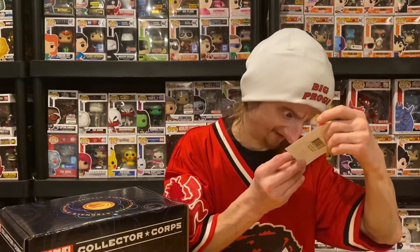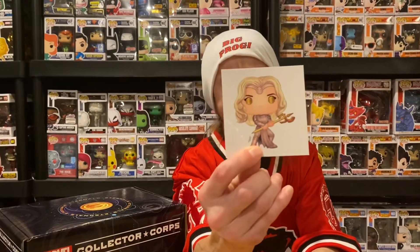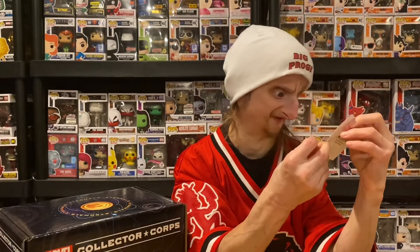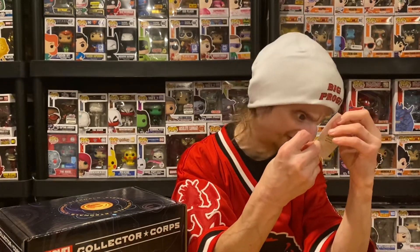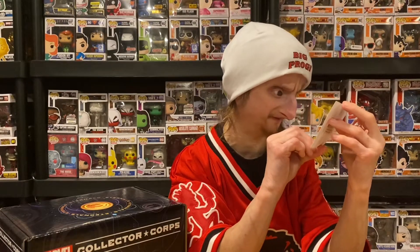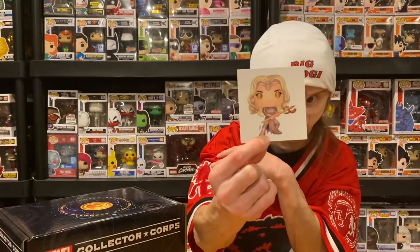Next is a sticker. I don't know who this is — it's a woman in a fighting pose, with what looks like a scepter or an axe. She kind of looks gold. I imagine it's like a daughter from the movie, since I think the movie is about a son and a daughter.